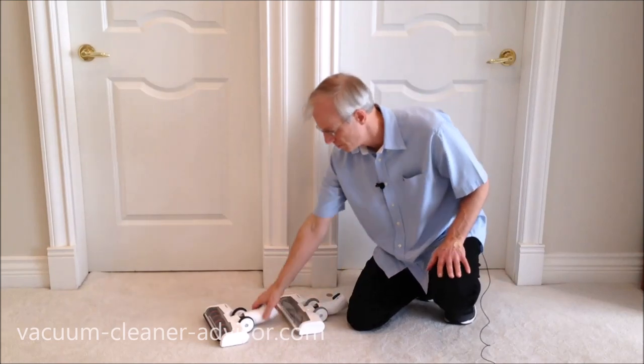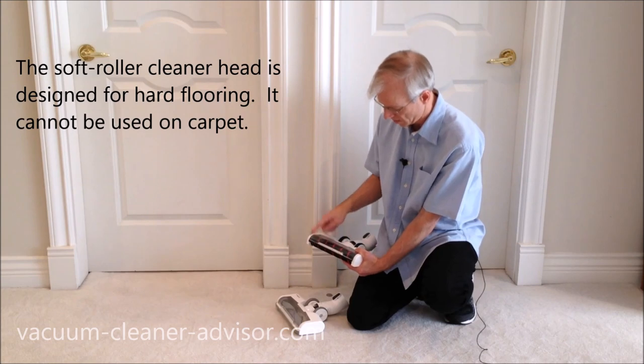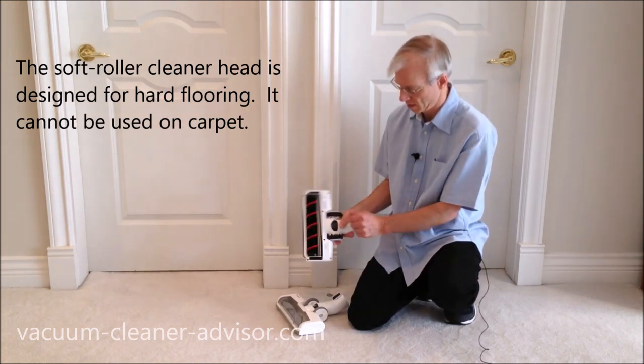The soft roller cleaner head also has headlights on the front, and the brush roll can be removed using exactly the same system as the multi-tasker cleaner head.